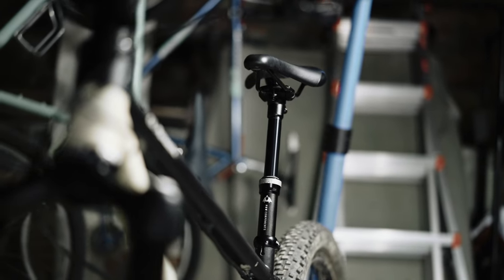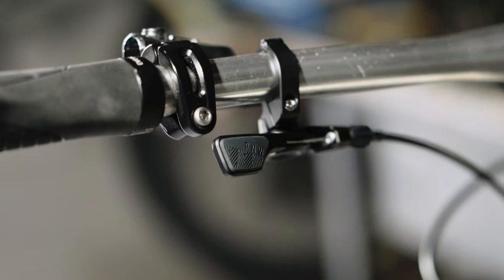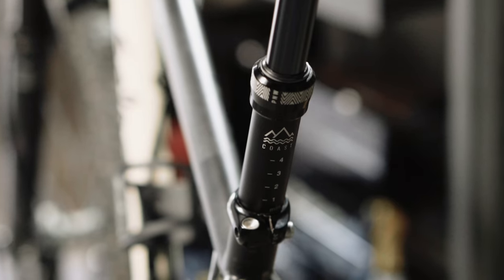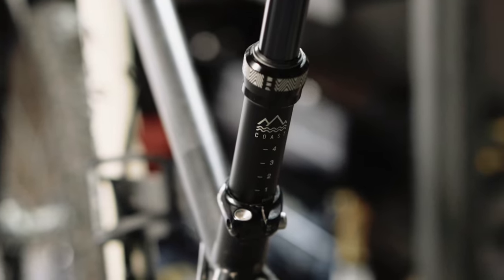Hey guys, what's up? Today we are going to internally route the new P&W Coast on my steel hardtail. This is definitely DIY. This bike has been a project bike during COVID, so if you do this on your brand new frame, it's definitely going to void the warranty from the manufacturer, so I'd recommend getting an old project bike to try this with.